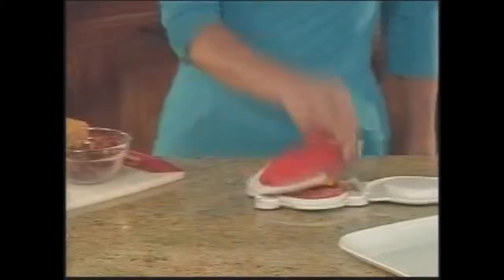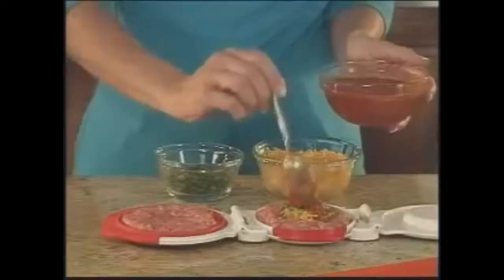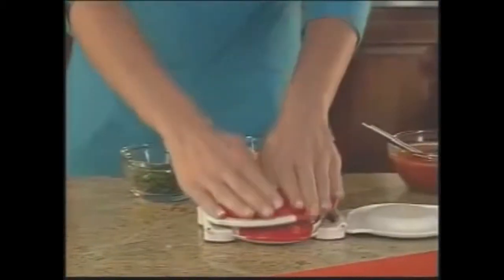Stuff it with crispy bacon and cheddar, then flip, press, and release for a classic bacon cheeseburger. Combine taco cheese, cilantro, and salsa, then flip, press, and release for a southwest salsa burger!